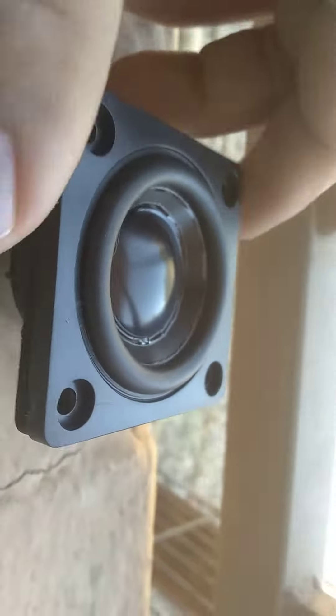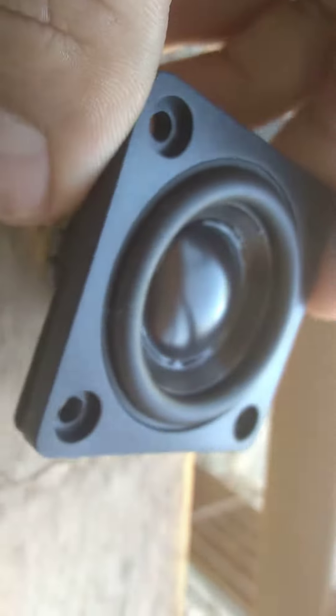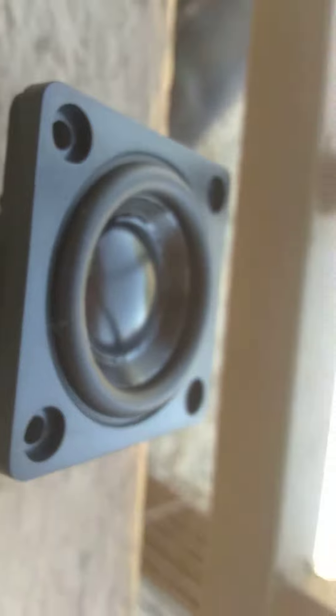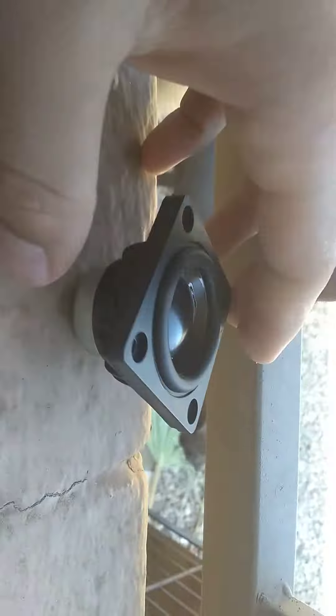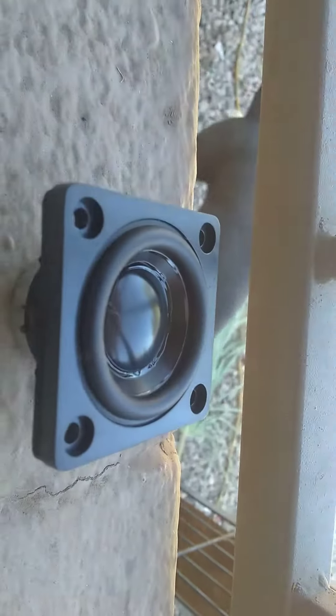I'm gonna be getting more speakers from Parts Express — some woofers for a homemade speaker that I just showed the other time. I'm gonna be doing a little free-air test right now.